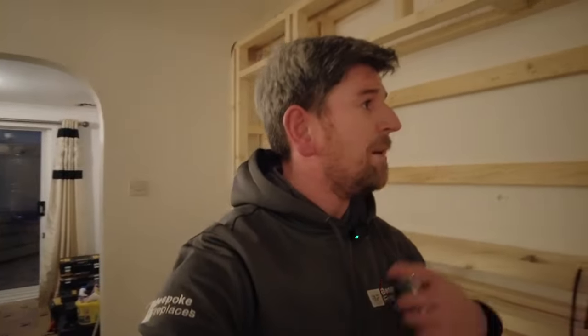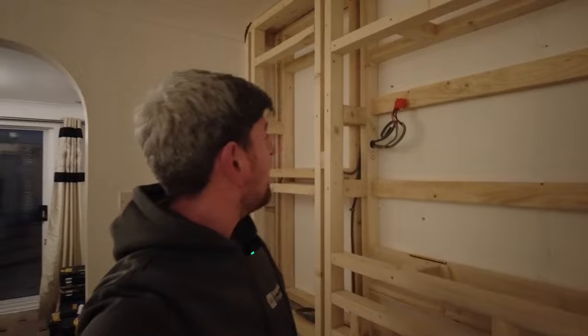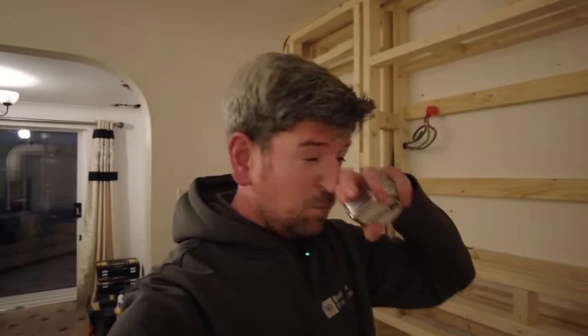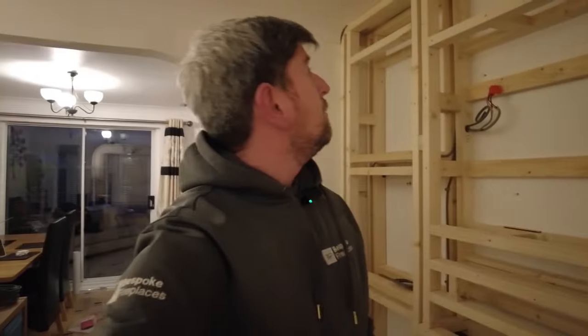That's all done now and it's ready — the plasterer is coming in tomorrow, so it's getting plastered. The TV bracket is going up and the first phase of the electrics is being done. We'd recommend putting two double sockets behind your TV — one for your fire, one for your TV, and one for a Sky box or whatever you want.